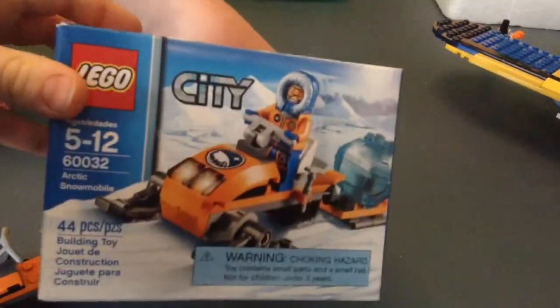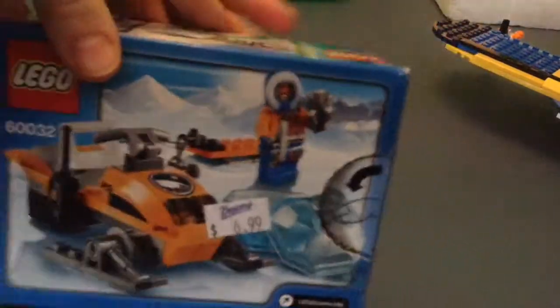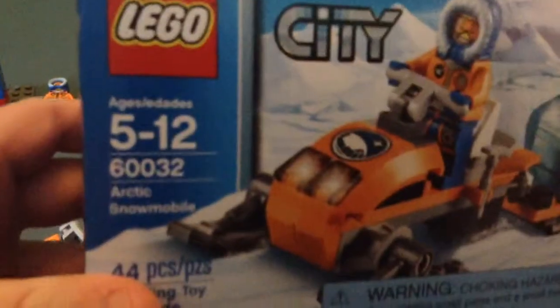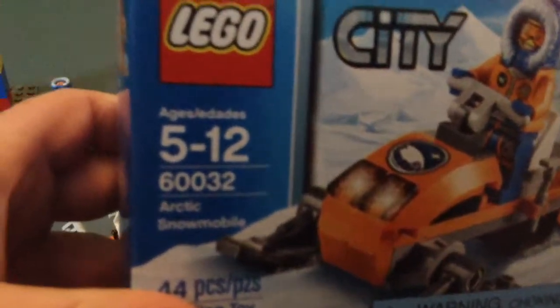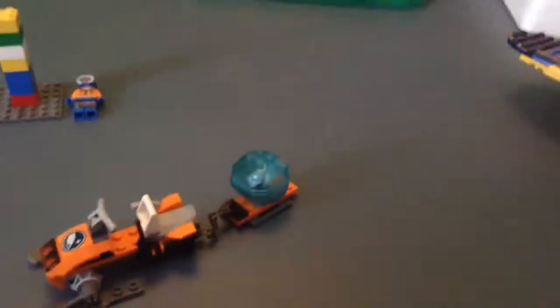And here's the box — just one look, there's the back. Oh, you kept the box. That's great. It's a $7 set. And if you're under five, don't get it. And if you're more than 12, don't get it — you're banned, just don't. It says it, listen to the government. Alright, we'll see you guys later. Goodbye.